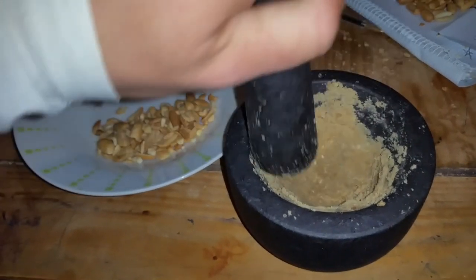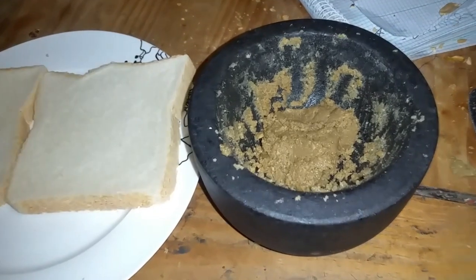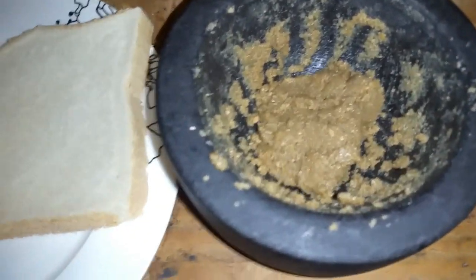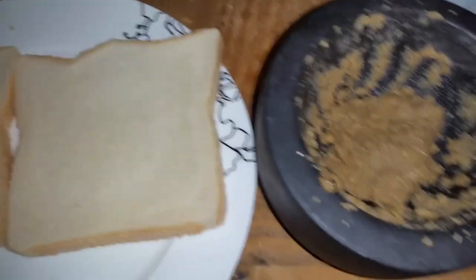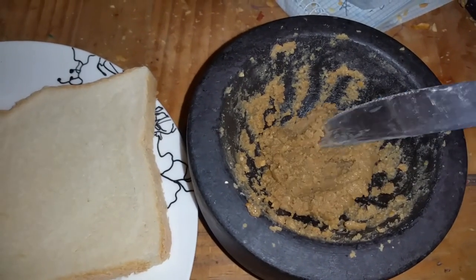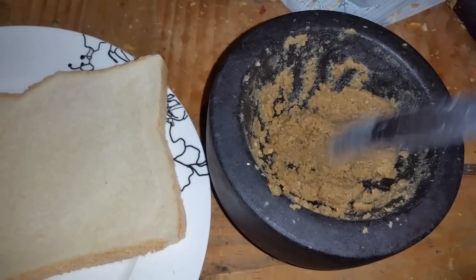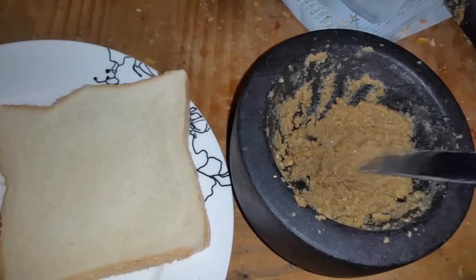This is the final product — look at that, it's starting to look like peanut butter. It is a little bit chunkier than normal peanut butter. Get that skin out of there. As you can see the consistency — while you weren't looking I went ahead and added a little bit of olive oil, so that does help to get you the right consistency.